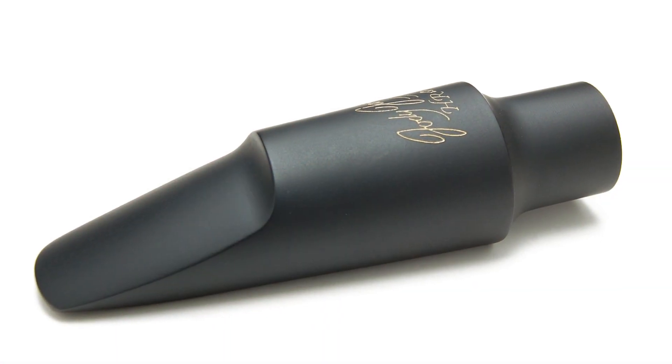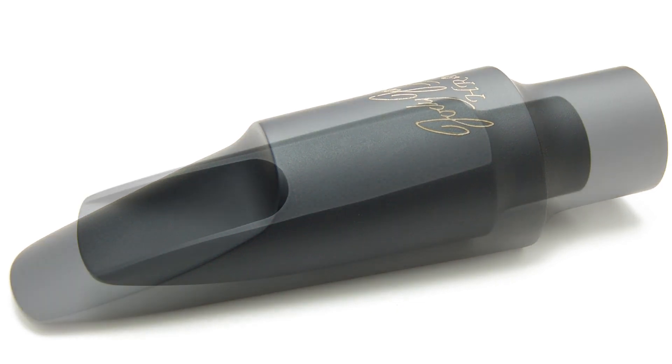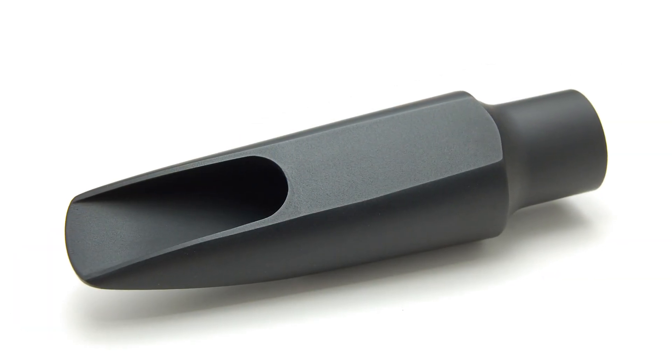Every Jody Jazz mouthpiece is play tested by me or someone in my factory — great players that we have. We always test against a benchmark, meaning the best one we ever made, and we make sure these play as good as that.